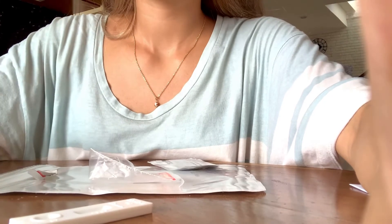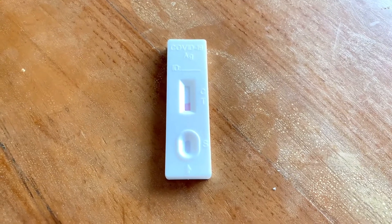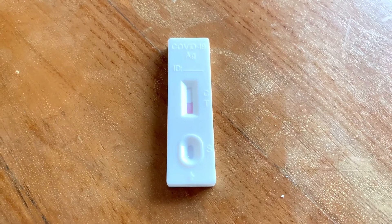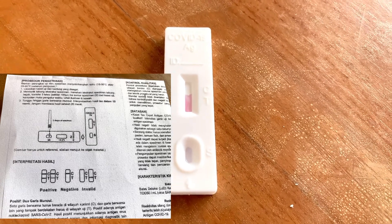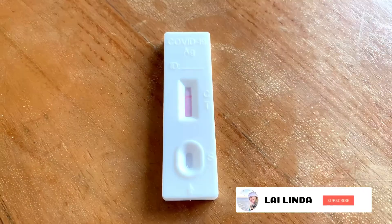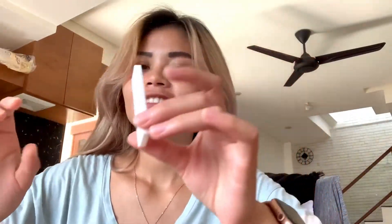Nah, habis itu kita akan tunggu hasilnya selama kurang lebih satu menit ya. Jadi, kalau misalnya hasilnya cuma satu garis berarti negatif, kalau dua garis berarti positif ya guys. Dan kalau misalnya hasil testnya tidak valid, itu dia di T untuk hasilnya. Tapi kalau hasilnya valid, berarti hasilnya berada di C. Oke guys — udah satu menit dan hasilnya negatif. Dia berada di C dan garisnya cuma satu ya guys. Jadi itu dia tadi caranya melakukan tes, dan hasilnya negatif ya.